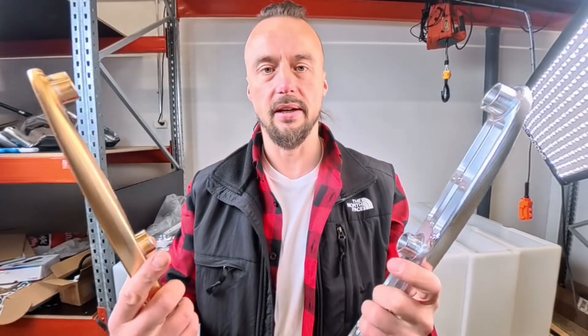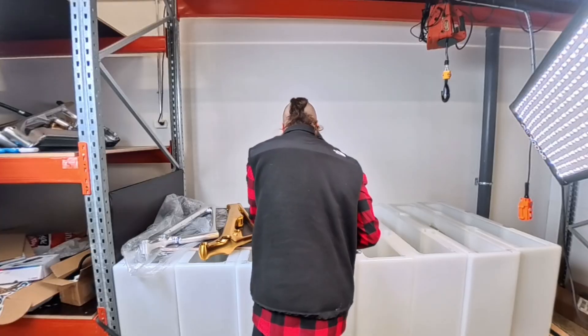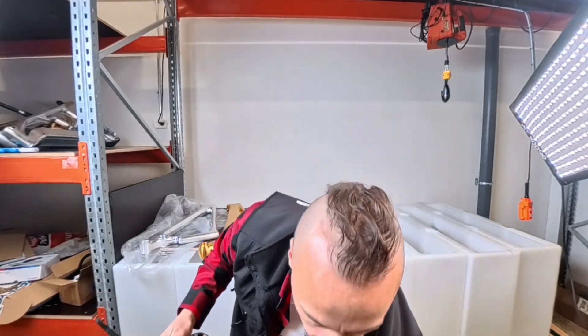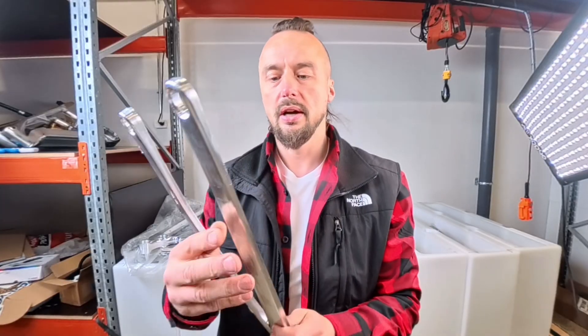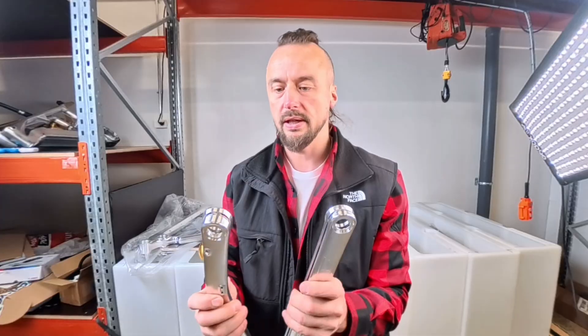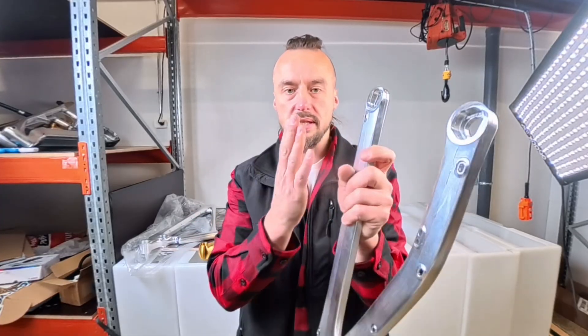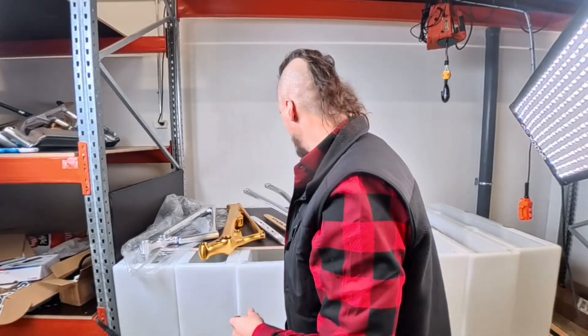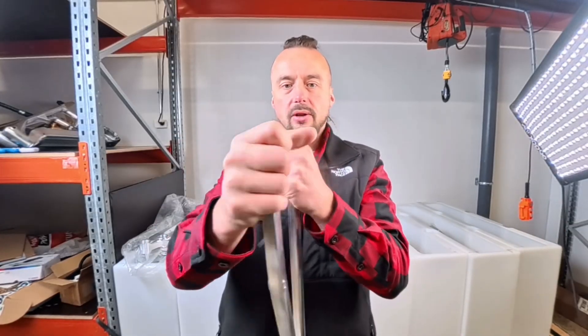Let me give you an example. Here we have a bonded piece and this is unbonded. First I'll show how flexible the non-bonded version is — this is just how thin the wall thickness is. When you put the two halves together without bonding, the stiffness doesn't increase because the seam can still move to both sides. But once we have the bonded version, I cannot even move it anymore — that's how stiff it becomes because the seams can no longer move.